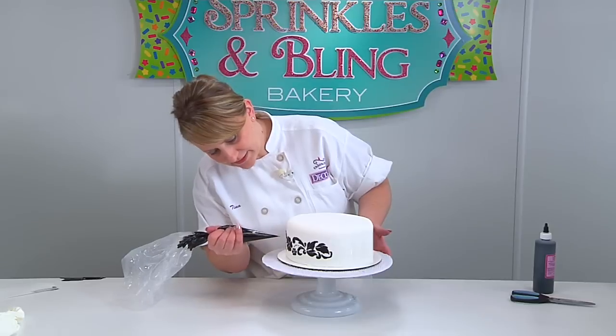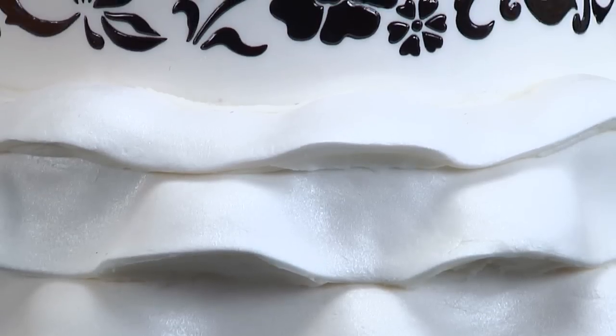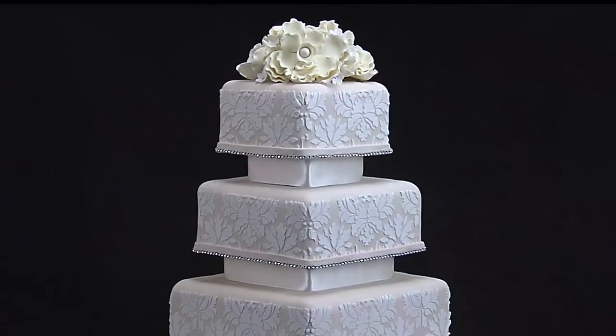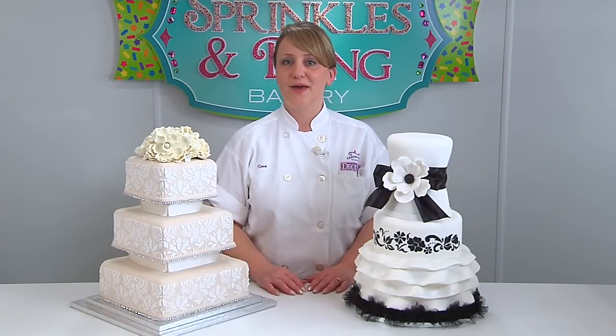And then if you missed a spot, just take your bag and fill it in a little. Both of the stencils used today are available in an assortment pack, allowing you to create many different designs that all coordinate. These stencils can be used for more than just wedding cakes — be creative, your possibilities are endless. For more wedding cake designs, visit our website at decopack.com.